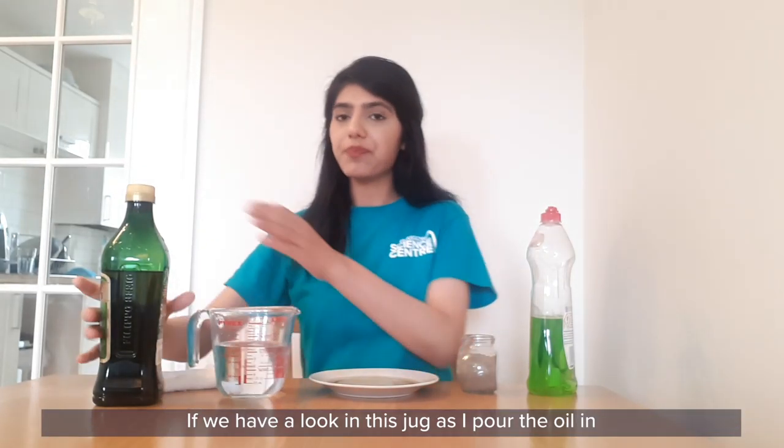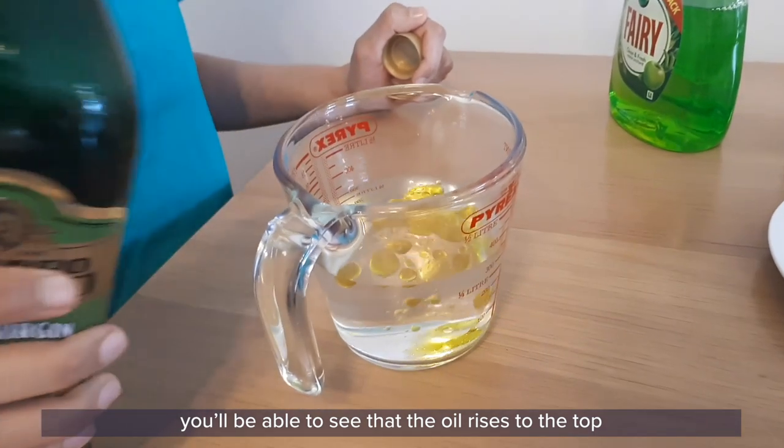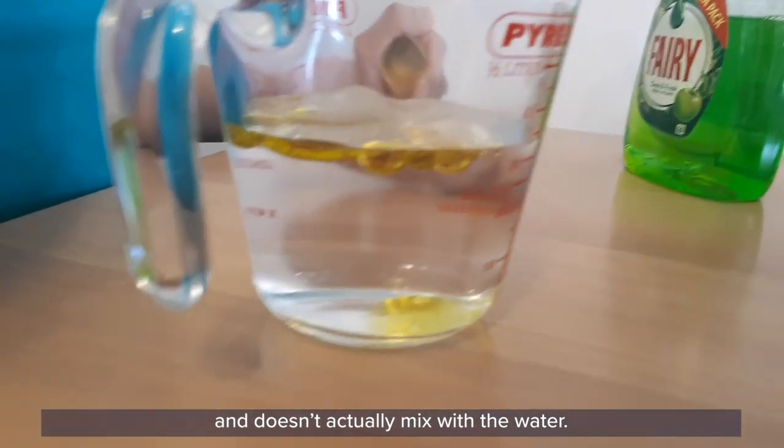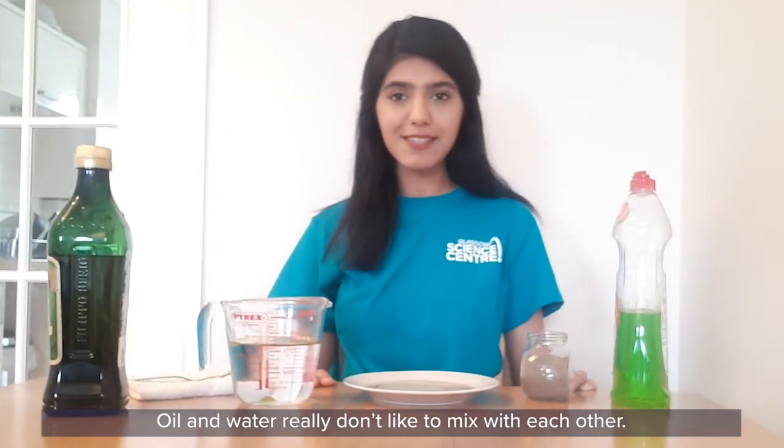Water is not enough to wash away the germs from our hands because water and oil don't like to mix. If we have a look at this jug as I pour the oil in, you'll be able to see that the oil rises to the top and doesn't actually mix with the water. Oil and water really don't like to mix with each other.